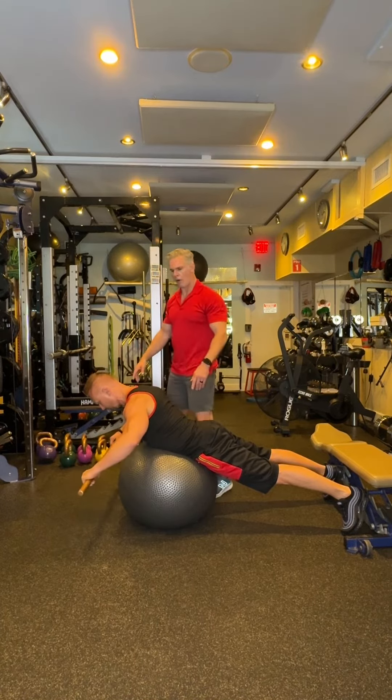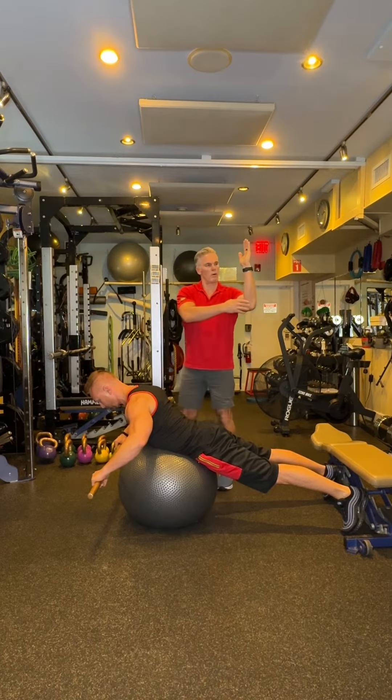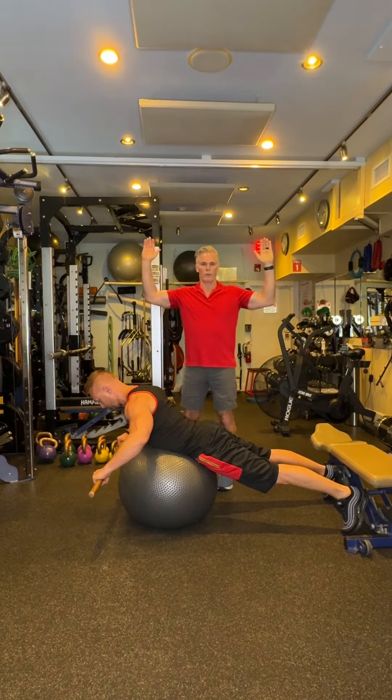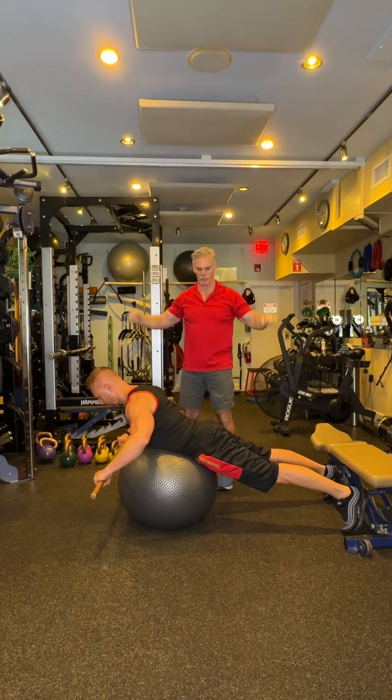Grab the dowel rod. When you're at 90 degrees in the elbow, you want 90 degrees in the shoulder. We don't want them in tight like this, we don't want it too wide — sort of in a 90/90 position.